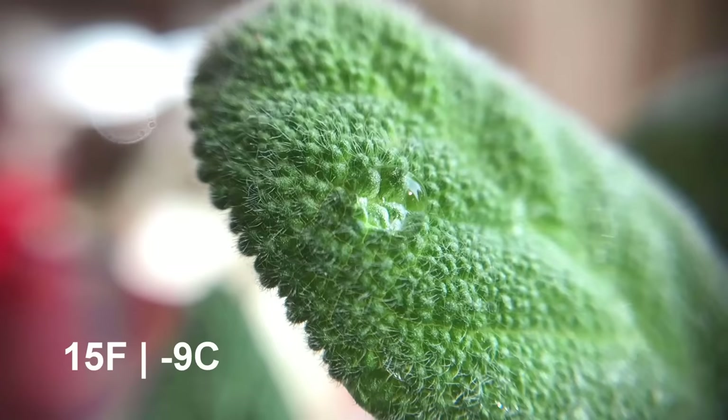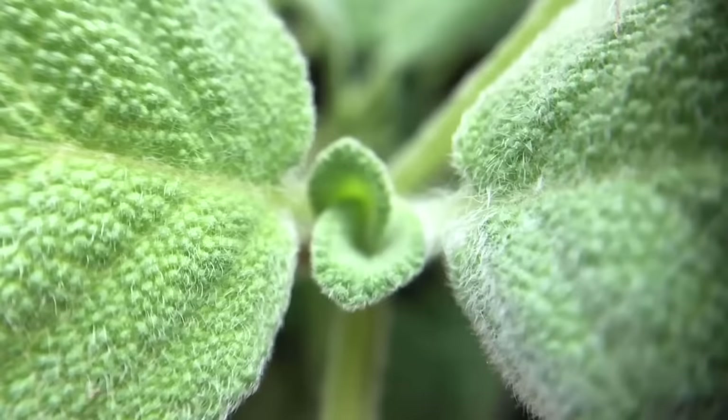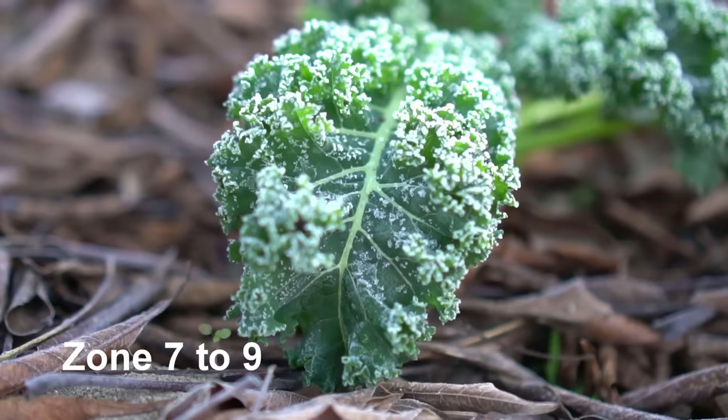Number five: sage. Sage is a perennial from zone 5 to zone 9 and is excellent in culinary dishes. It's hardy down to 15 degrees Fahrenheit (negative 9 degrees Celsius), and sage plants can last anywhere from 10 to 15 years — so you can have an abundant sage supply in your garden for great culinary use.